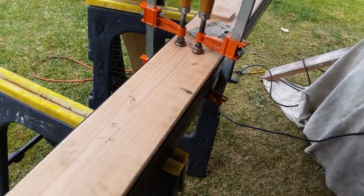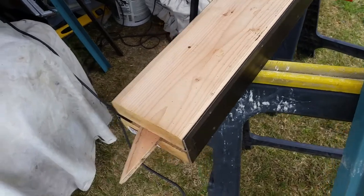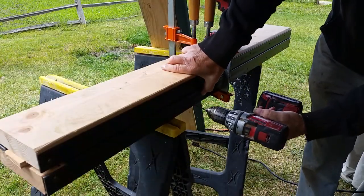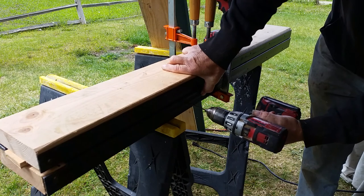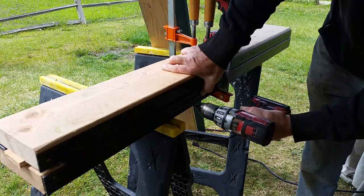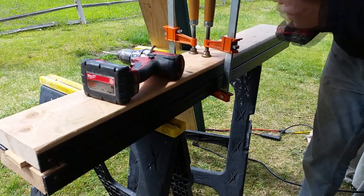I drilled holes in the side of the angle iron and I'm going to use deck screws to screw them to the 2x4. The nice thing about the bed rails is they are tempered steel — they're fairly thin and they're very strong.